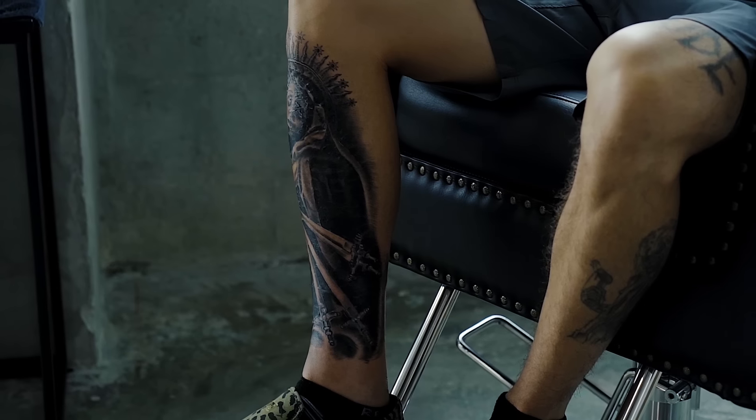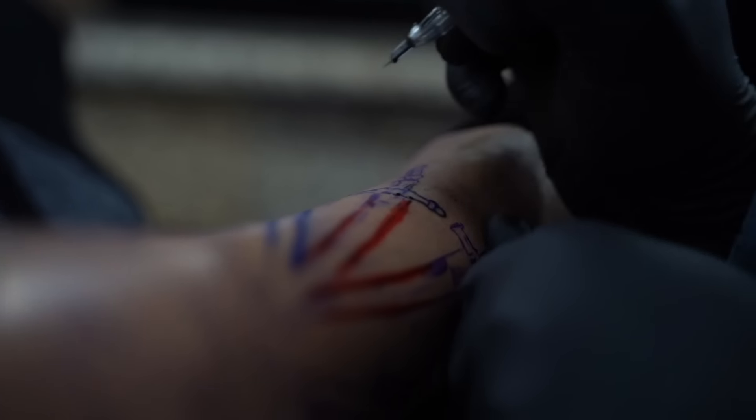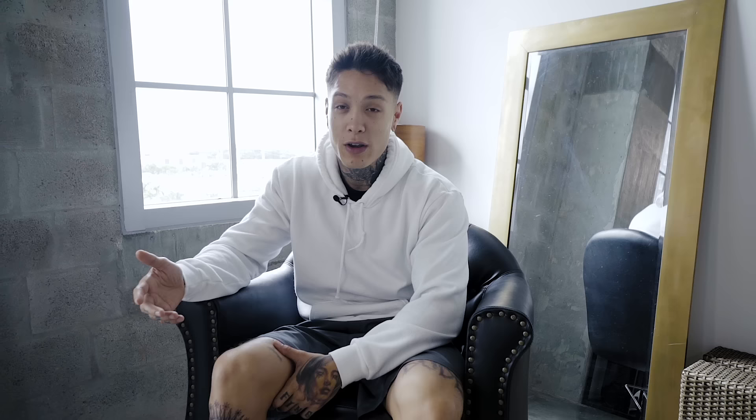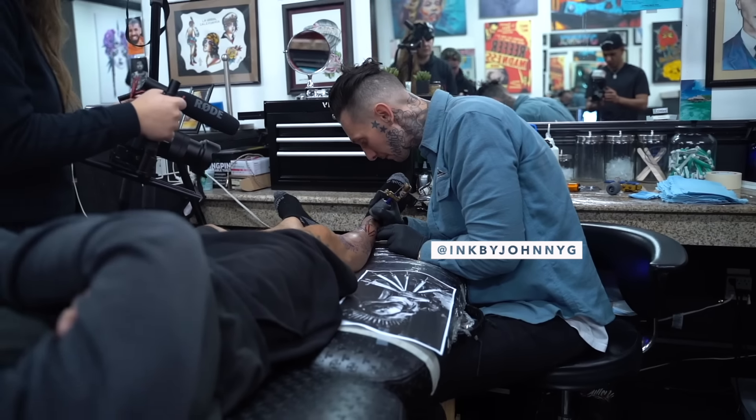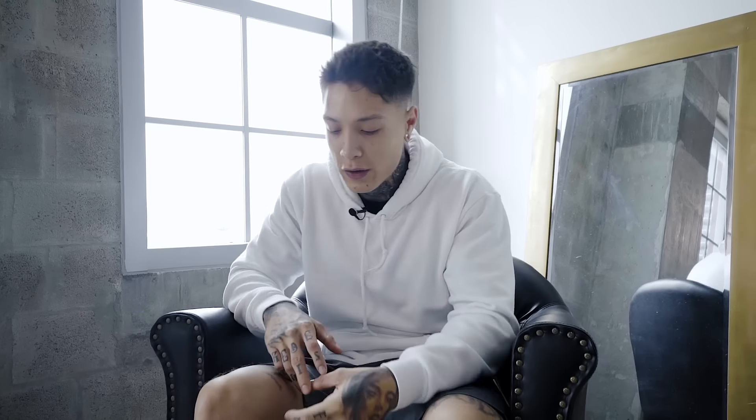All right guys, for today's vlog there's not gonna be a workout routine. My leg is super swollen — just a couple days ago I tattooed my whole entire leg, so I really can't train with my leg like this, so I'll be giving you guys a little tattoo story. Just a couple days ago I went to California to get this tattoo at Blind Nobility by my brother Johnny G. You can check out more of his work at inkbyjohnnyg on Instagram. This tattoo took almost 18 hours in just two days, so my leg is super swollen right now.